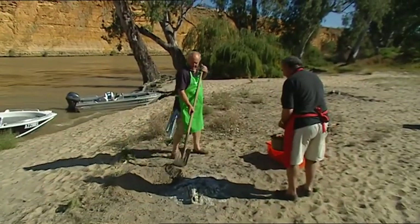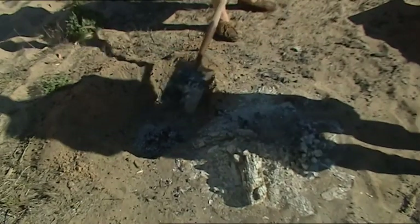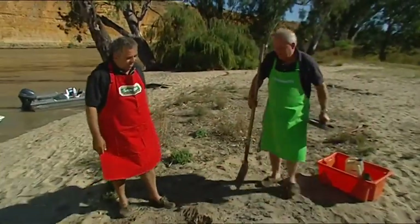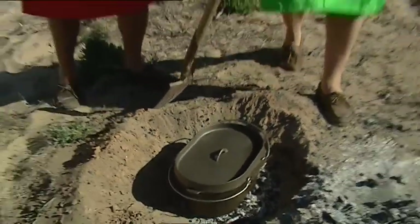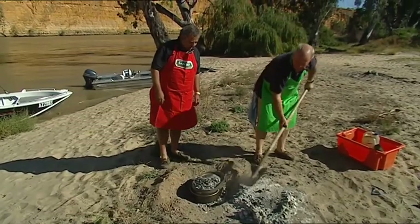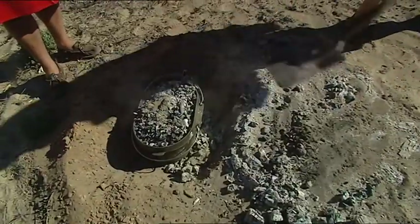You've got to put the lid on first, and we're going to put coals on the bottom too. Do you put it around the side as well? Yeah, always make sure you get the heat on the top too. About half an hour. And one of the best things to take camping is an oven — I use and recommend a long-handled oven.